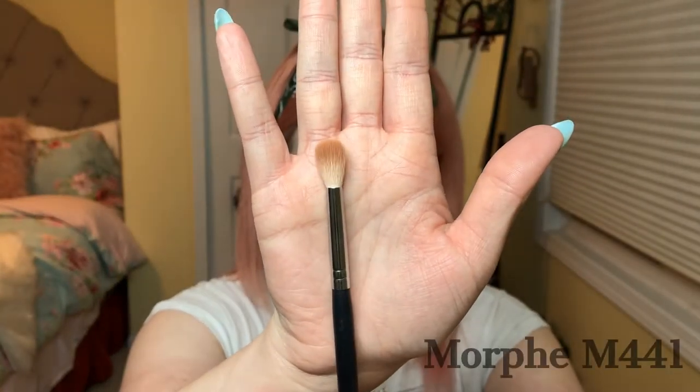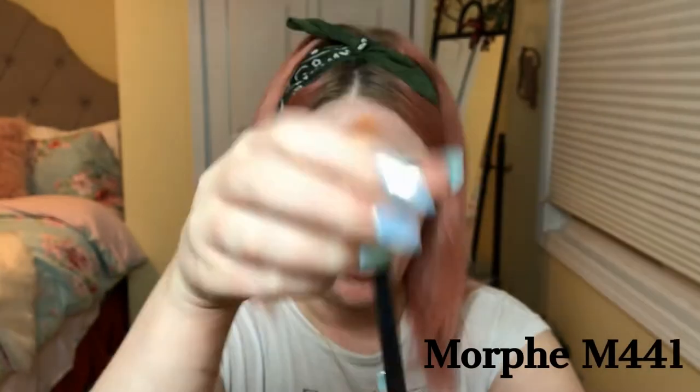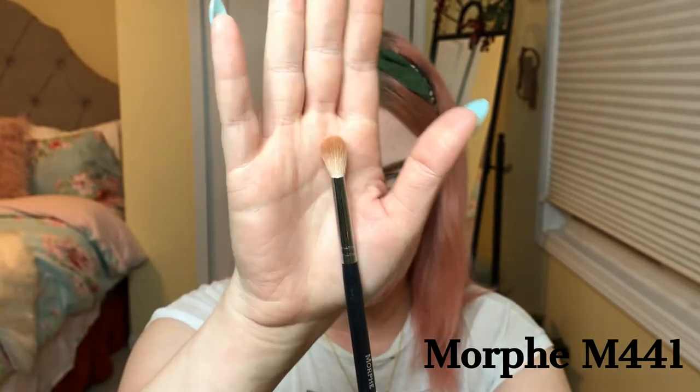The first brush I want to talk about — you could probably do without it, but I personally really like it and only use it for one thing. It's this big fluffy round brush, the Morphe M441, and I only use it for the transition — just up in here creating depth between your skin color and your first eyeshadow. You don't want to go in directly with a darker color; you want to gradually get there.